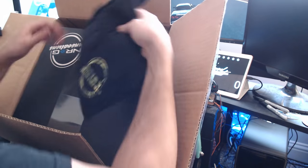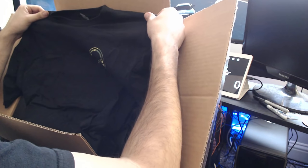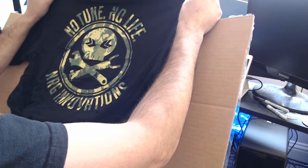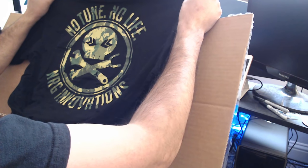What else we got in here? Looks like we got an NRG Innovations shirt. Actually, I don't have one of these. This is actually quite amazing. Did not expect to get anything like this. Look at the back — 'No tune, no life, NRG Innovations.' That is sick. I love this shirt. This is actually a really cool looking shirt.